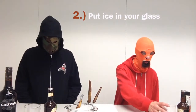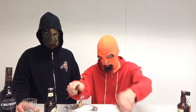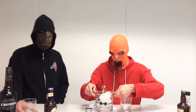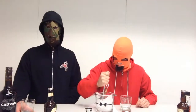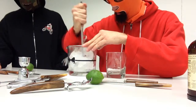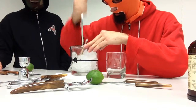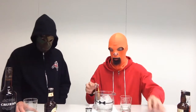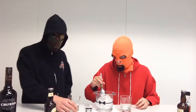Step number two: put ice in your glass. I'm going to have to chop this ice up just a little bit. Before the show started we went to the creek and broke out some ice. You want to make sure and chop it up pretty good. It's good you did it because you have safety glasses on. Always safety first.